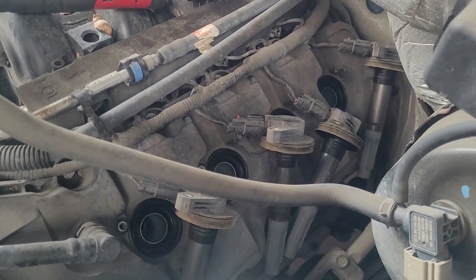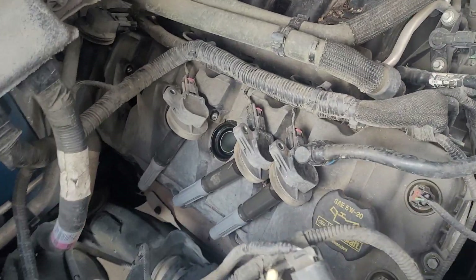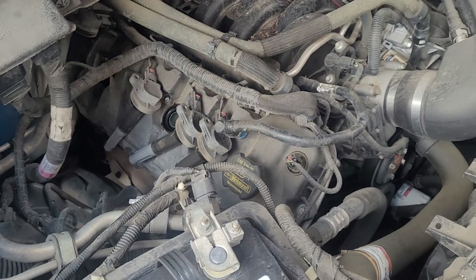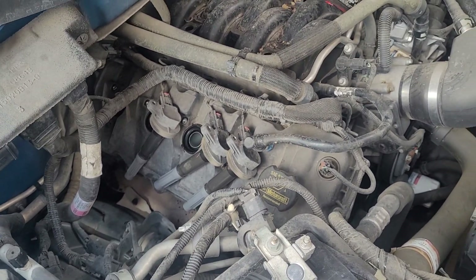I've got all four coils removed on each side — they're just hanging. I don't like stressing those connectors more than I need to for R&I, plus it's just one less thing to have to actually take off.